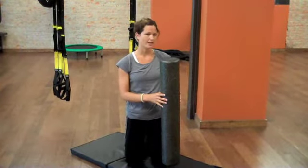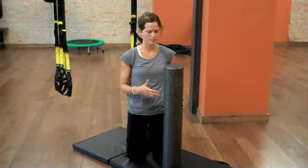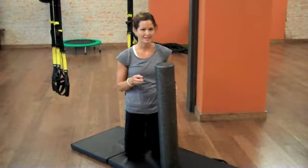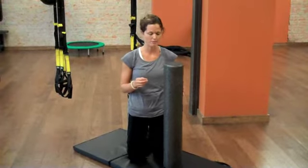I'll typically have a client do this before we work out just to help release some of their muscles. Today I'm going to show you just three really great exercises that you can do at home. And the best thing is it's like a home massage, much cheaper than your average massage.